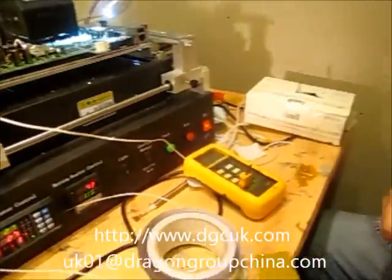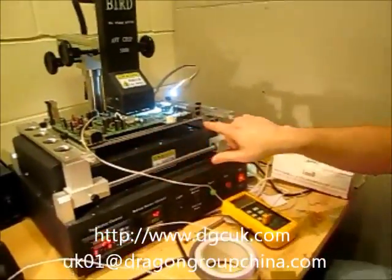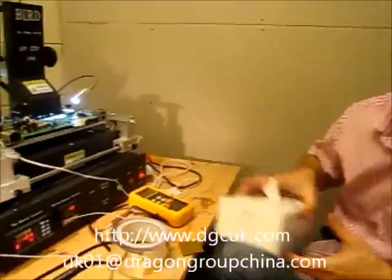Before I start the top heater, what I tend to do is run a profile that just has the bottom heater on only, and then let the board warm up. Then I change my profile, and then it can lift the chip easier.